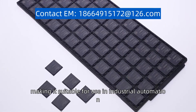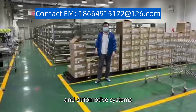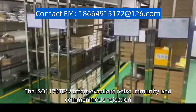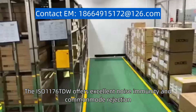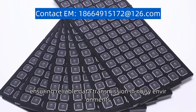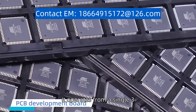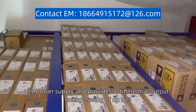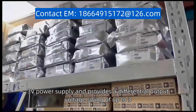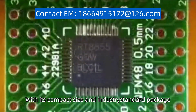Making it suitable for use in industrial automation, telecommunications, and automotive systems. The ISO1176TDW offers excellent noise immunity and common mode rejection, ensuring reliable data transmission in noisy environments. It operates from a single 3.3V power supply and provides a differential output voltage swing of up to 3.7V.